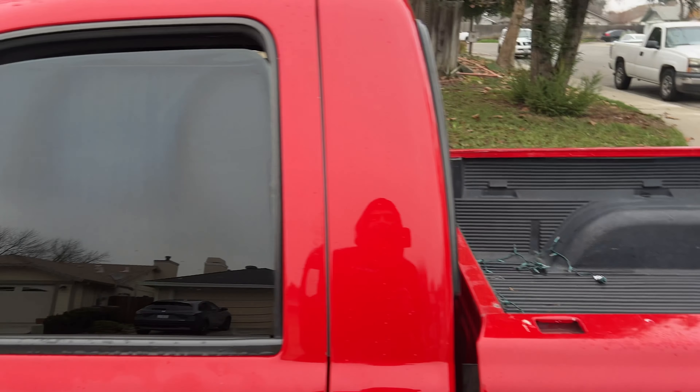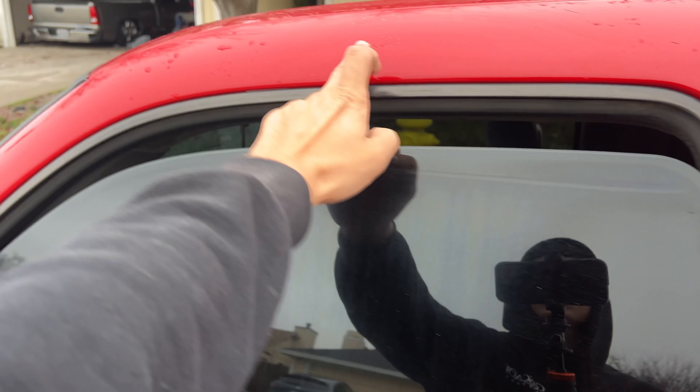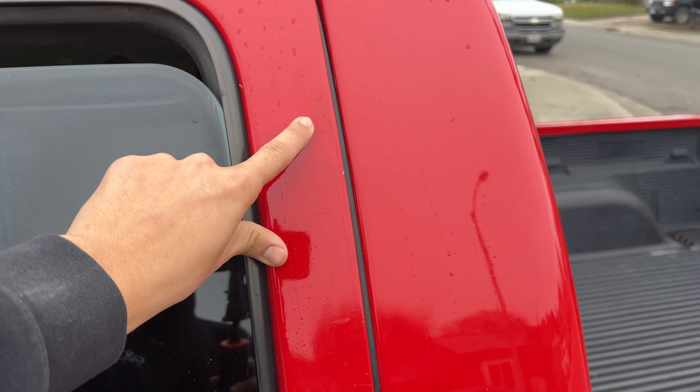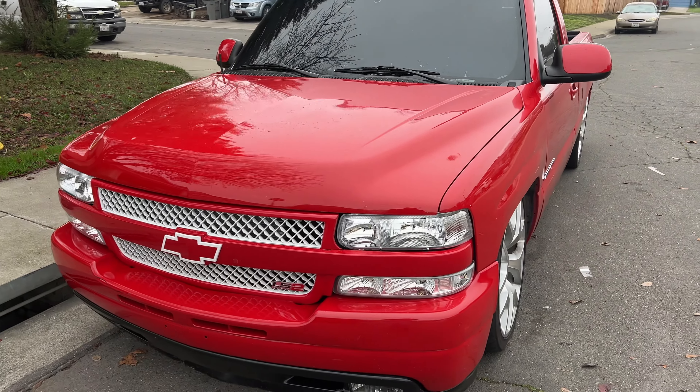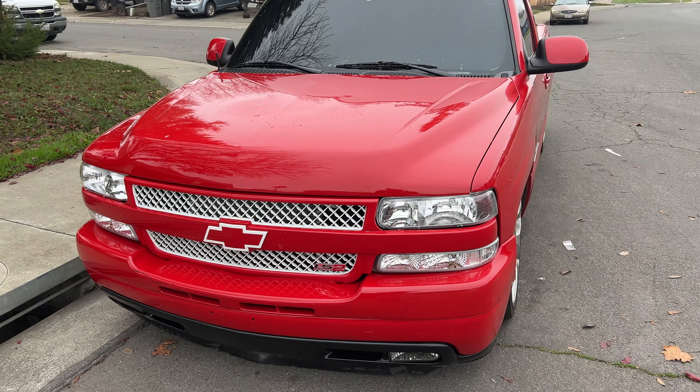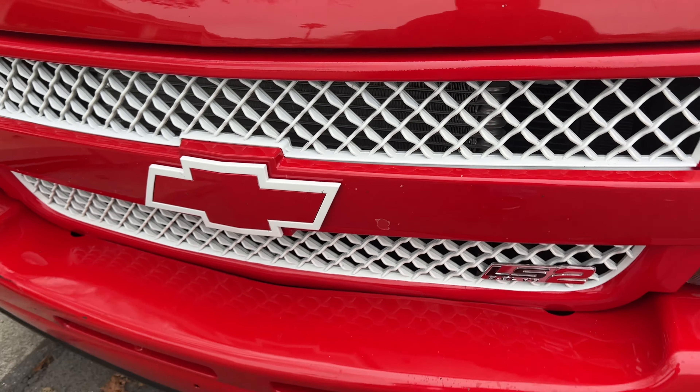Other than that, the paint on the rest of the truck is fine besides some bed imperfections. The door I might get painted — there are a few spots on the door. The hood is fine, the bumper is fine. But the grill — I am pissed. I am pissed.